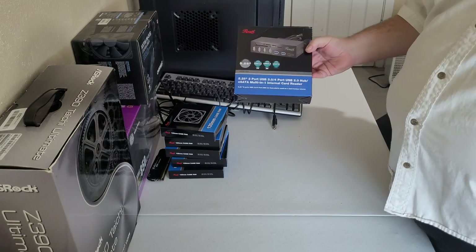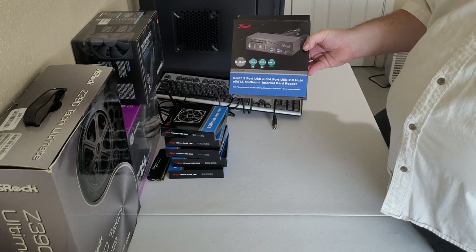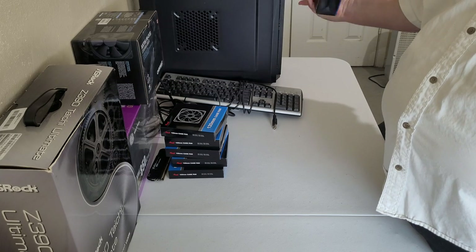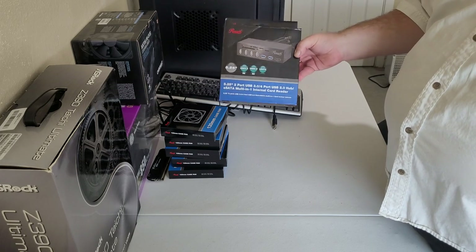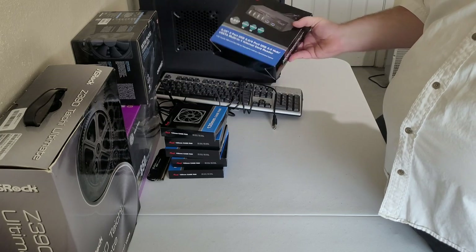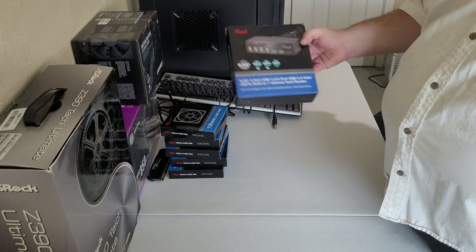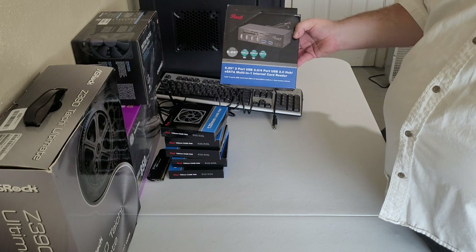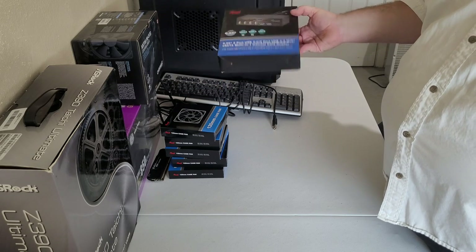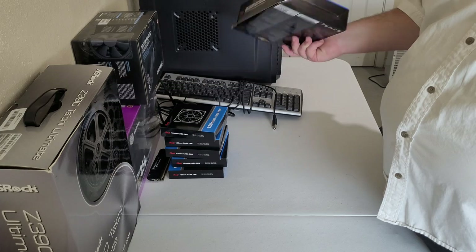Another item for this build — again Rockwill. They're not known for the best quality, but they're cheap and functional. I wanted the 5.25-inch spaces up front because I've got a dash cam in my car, and I need to be able to bring the data in. This is mainly a card reader and extra USB ports — very basic, nothing too spectacular, probably didn't really need it, but better to have it and not need it.